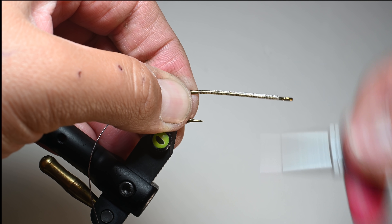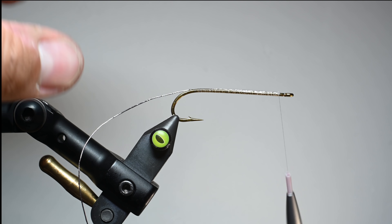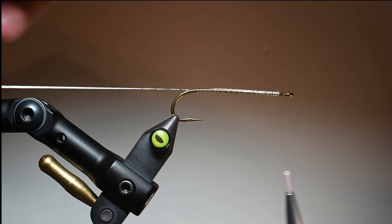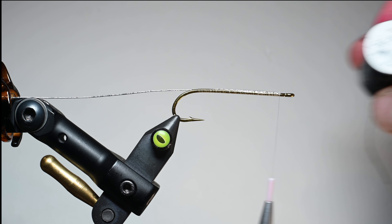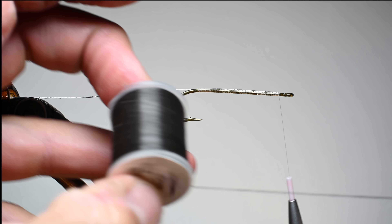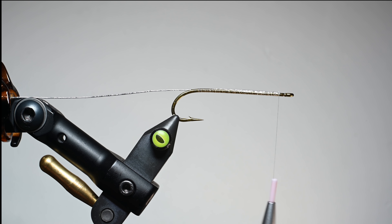We are going to be using a floss body. We'll be using Semperfly's 400D floss in black and we're going to be using four strands. I'm going to cut off about a 20-inch piece, and then we'll basically do that twice — cut another one and fold them in half.